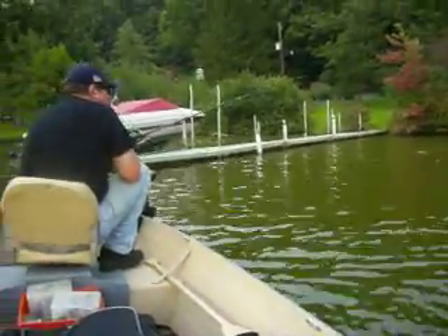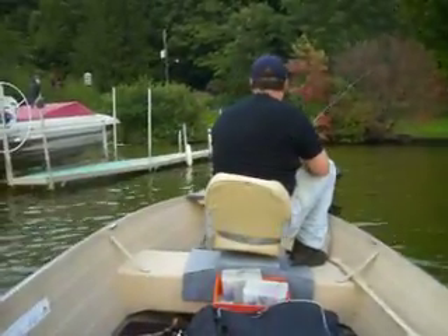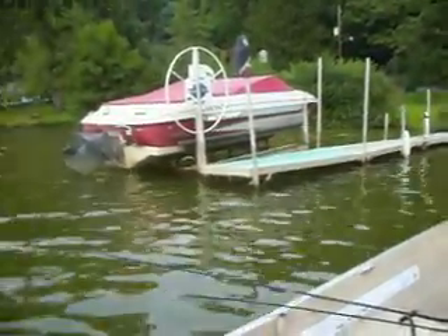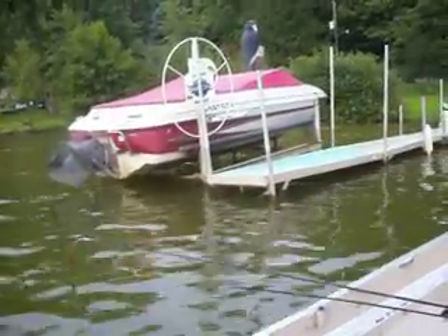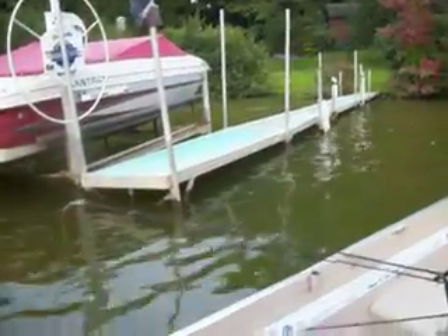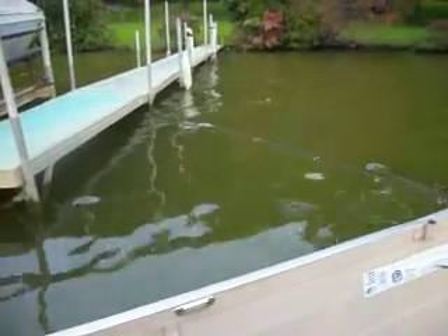I like to flip the six inch purple Senko around the docks. I also like the Zoom Brush Hogs in the red sky color, and the four inch Zoom finesse worms in a plum color are awesome around these docks.